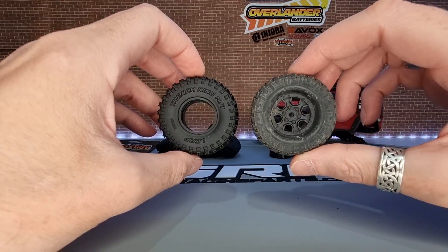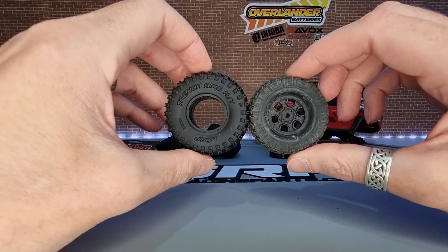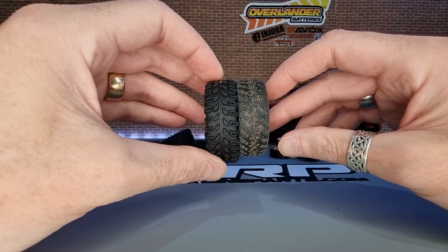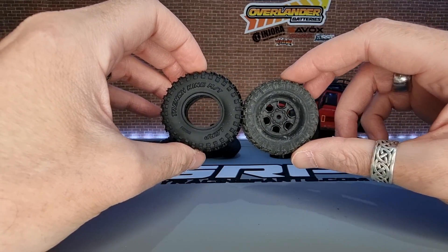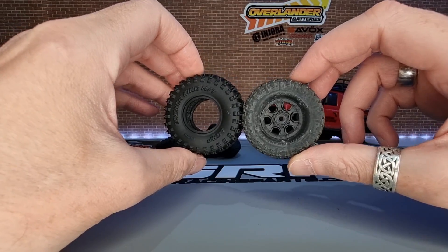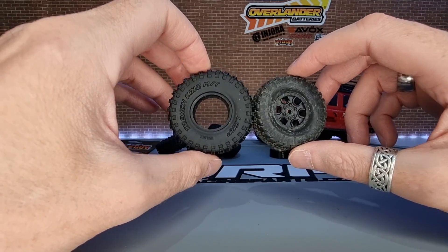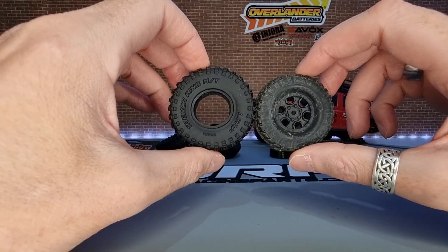In comparison to the stock SCX24 tyre - this is the stock wheel and tyre off the Bronco - the Trench King is larger than the SCX24 tyre, quite a bit larger. But I've run larger tyres on my SCX24 Bronco with the hard body and you don't have to do any chopping. As long as you're not going for 60mm plus, you can run a 57mm or 58mm tyre without any issues - you just get a slight rub sometimes on the front bumper.